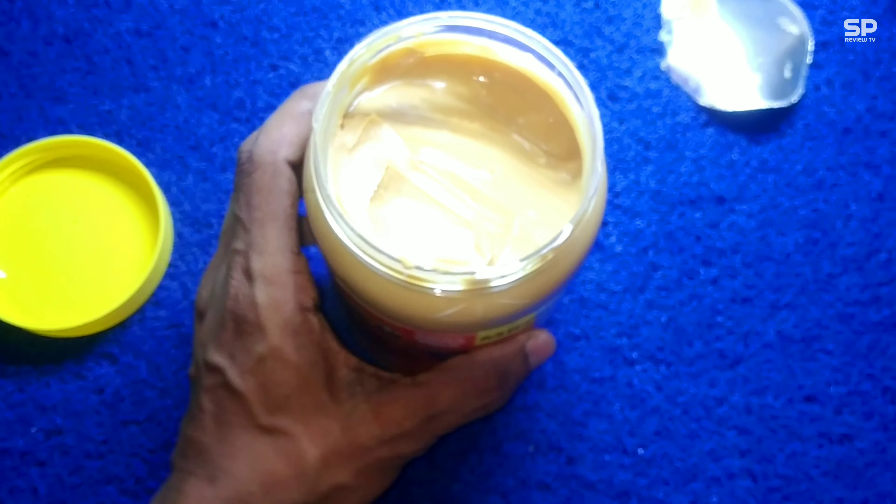In the 100 gram pack review I put only a small amount on bread, so I couldn't find the real taste at that time — I did say to put more if you want a clear taste. Now I tried with more peanut butter and it tastes amazing, especially the combination with bread. Our rating will be 8.3 out of 10.